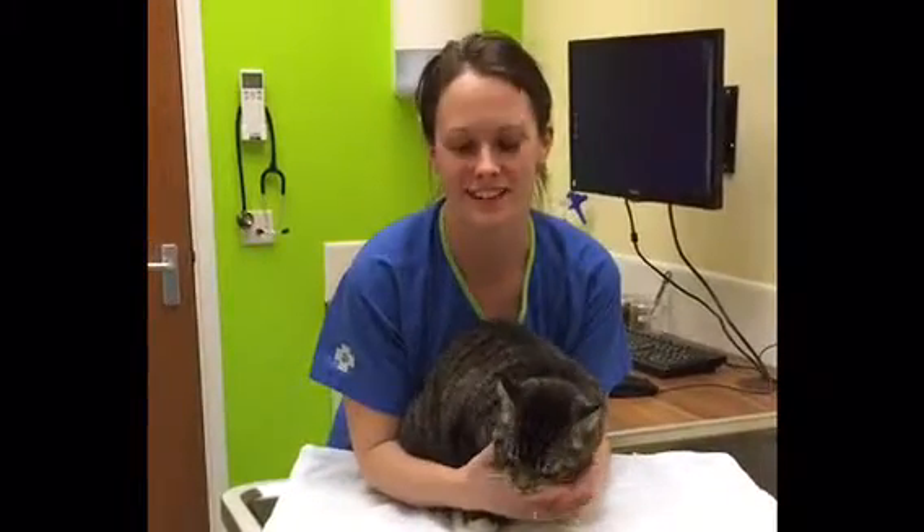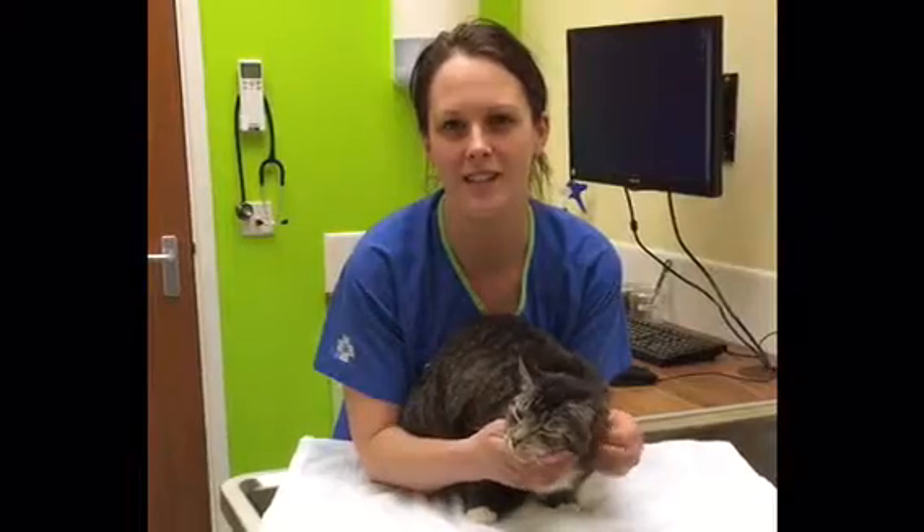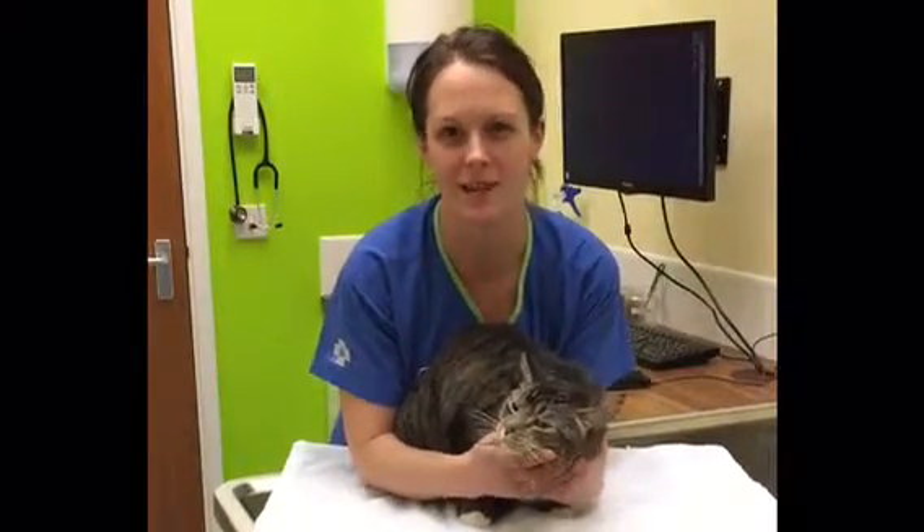Hi, my name is Eve from White Cross Vets and this is Pumpkin. Today we're going to show you how to tablet a cat, how to put eye drops in and ear drops in. I hope you find it helpful.